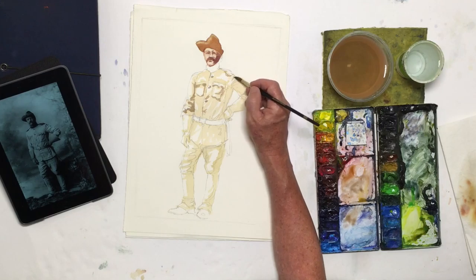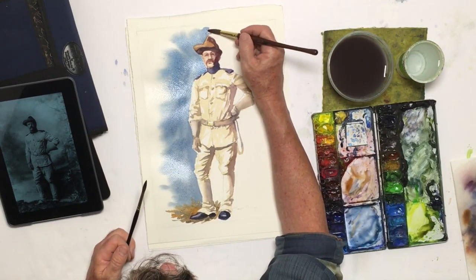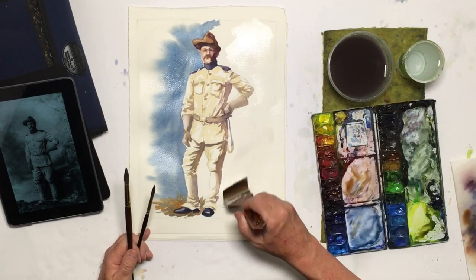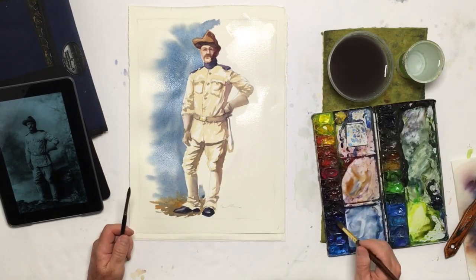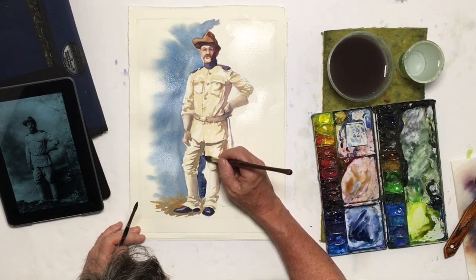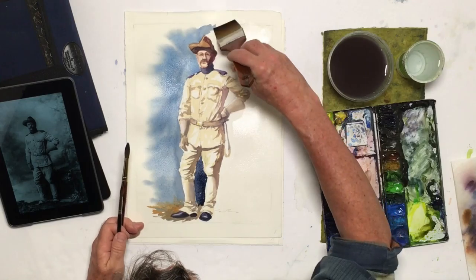Mostly what you're getting are these patterns of light and shadow on his face as well as on his body, so I want to make sure I get those patterns. Essentially, he's being lit — this is a staged photograph. He's in front of a painted background made to look like he's out in the wild or in some garden, which is typical of photographs of the time. They've got some trees and a very pastoral scene unrolled behind him, and then set up lights and took the picture.